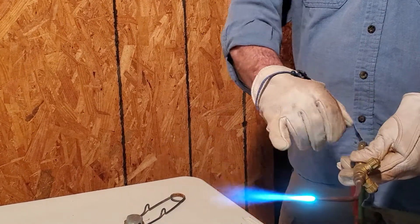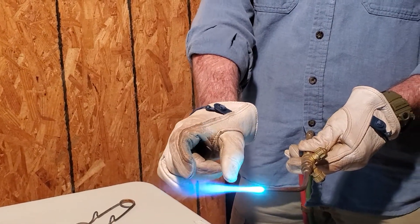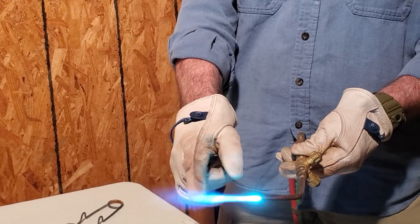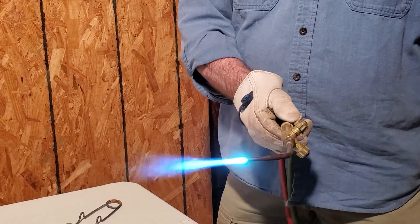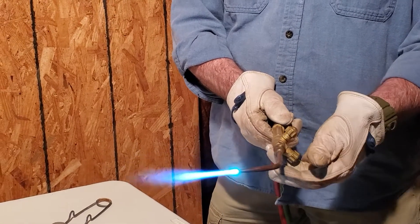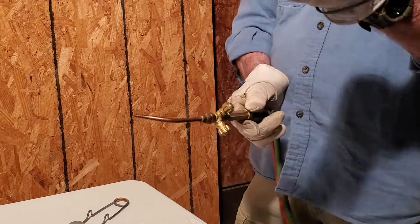We have our inner cones, we have our feathers — this is the working part of our flame, this is where we want to work. When we get done working, turn off our acetylene first, then our oxygen. No soot.